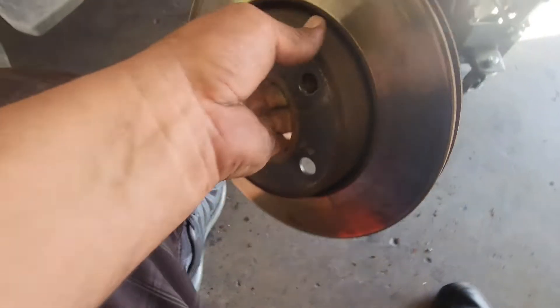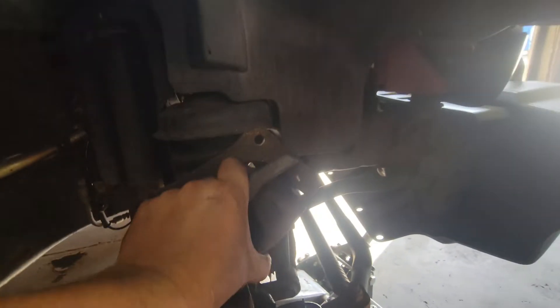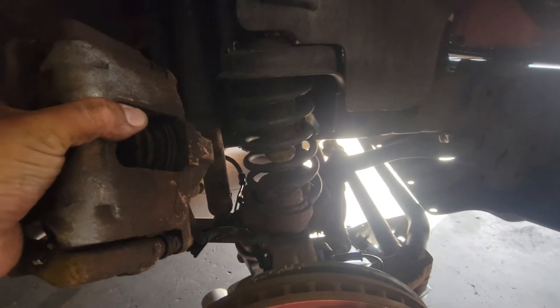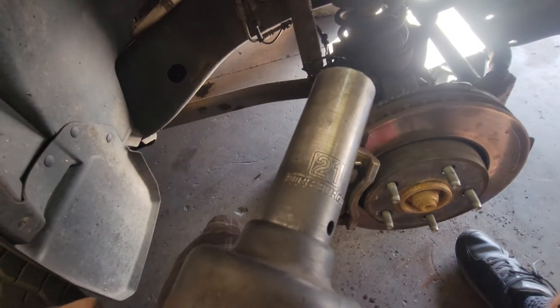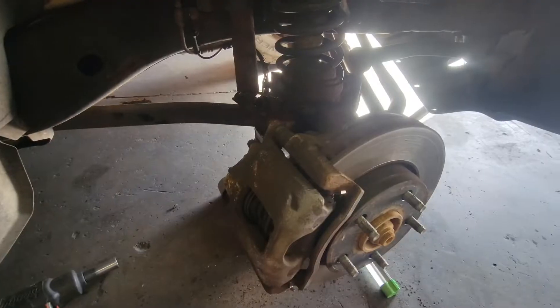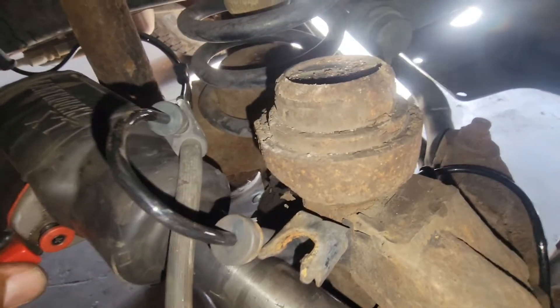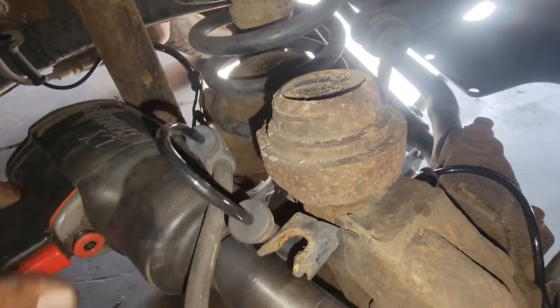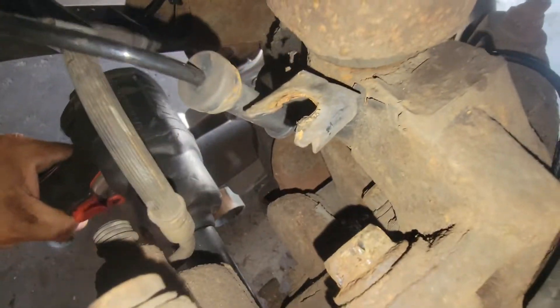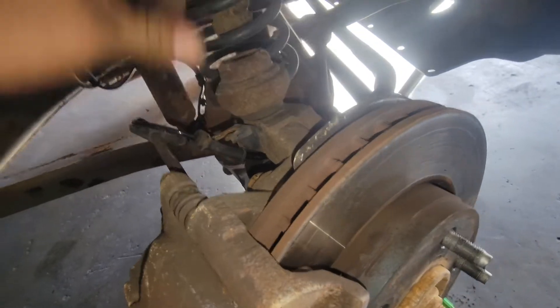Next we'll put the brake rotor back into place — that's the caliper right there, just like so. Then we'll grab the caliper and slide it into place. Using a 21mm socket, we'll secure both of the caliper bolts. Make sure the bottom one is nice and secured again. We'll put everything back into place.